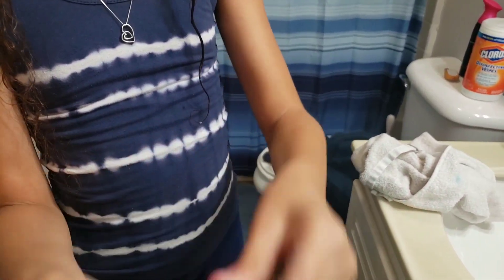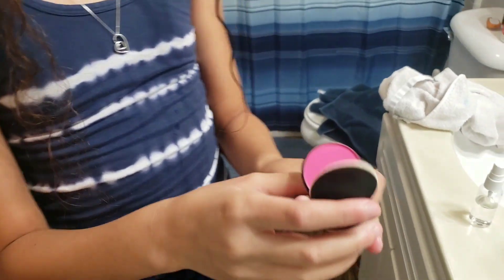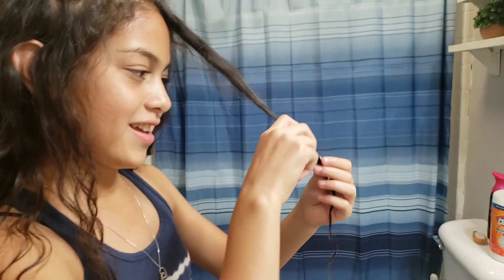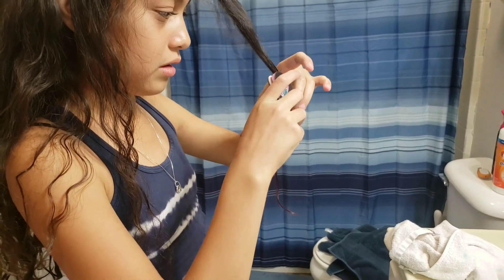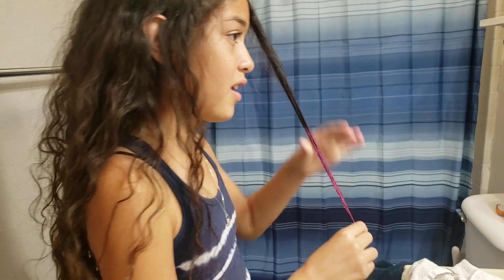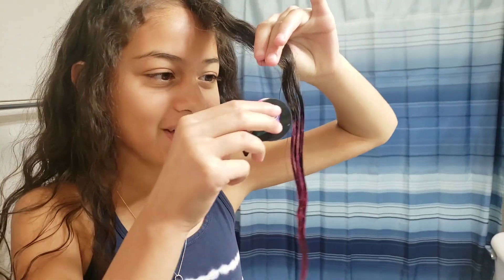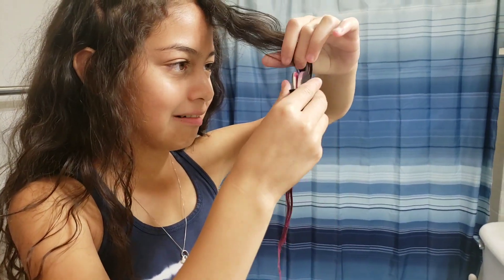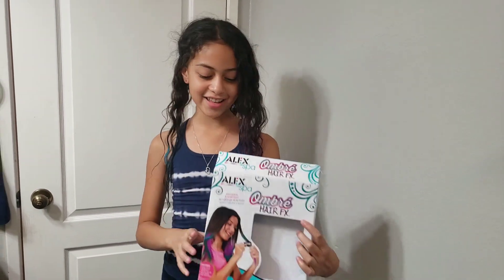Now we're gonna try the pink. Oh, this is actually really cool, I hope it works. Oh my gosh, it's really pink — like hot pink! Oh my gosh, okay guys, I finished it!